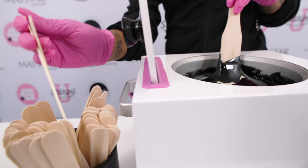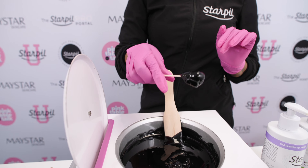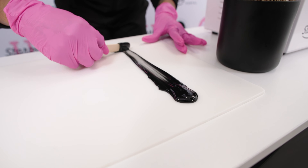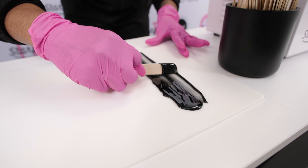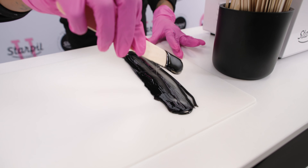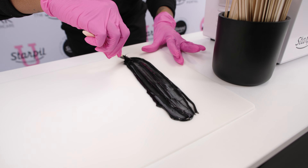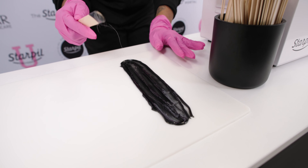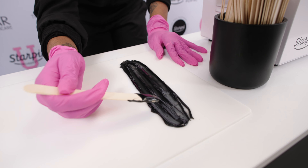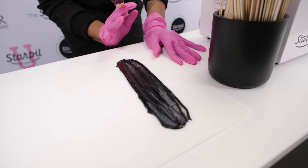Now I'm going to show you what a correct application looks like with black, and then I'm going to show you incorrect application. You start at a 90 degree angle, lots of pressure, and pull that wax all the way down and then make a lip at the end. You want your edges to be nice and even. With hard wax, you can always go back over and make any strip corrections. You have a thick, nice, even edge and a nice lip. If you really wanted to, you can go back and add a little more wax to make it thicker, but it's not needed.